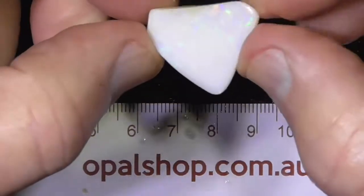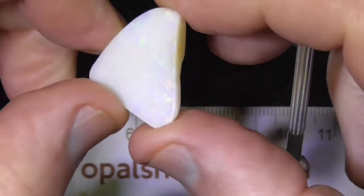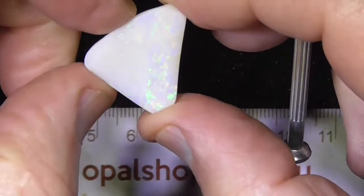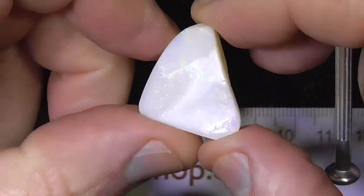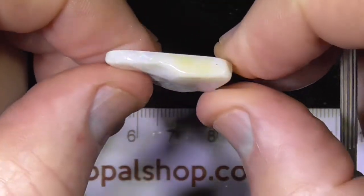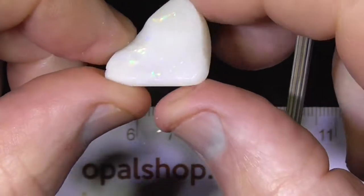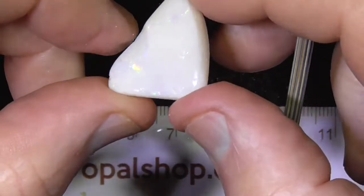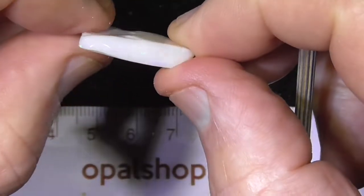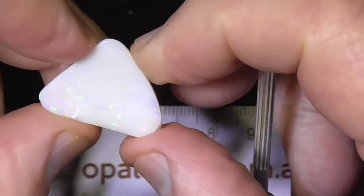Okay, a piece of white opal from South Australia. It's mostly over this side, on the right hand side. The colour on this side is showing across the whole piece, but you're going to have to just grind that down around the edges a little bit and see where the colour band goes.